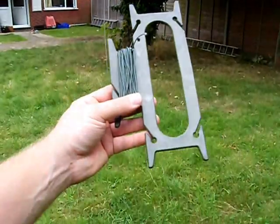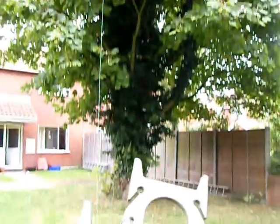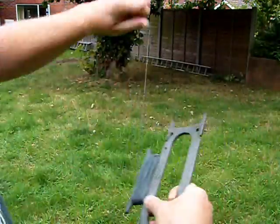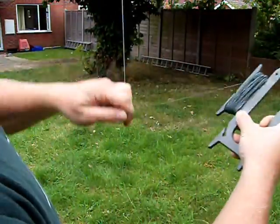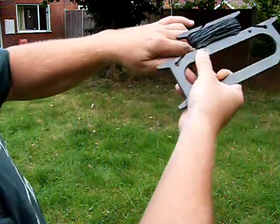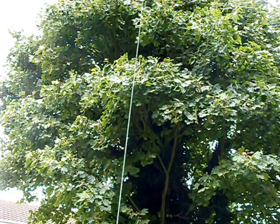Here we are at the other side of the tree with the string. This is where the string came from — it went up and over the tree. I'm now going to wind this string back and pull the string back over, dragging the wire from over there back over to here. There we go, we can see the wire is just there, just ahead of us — only a few more feet.